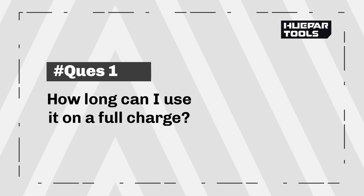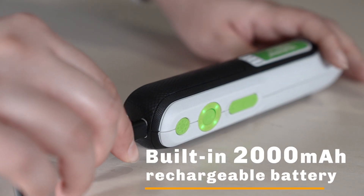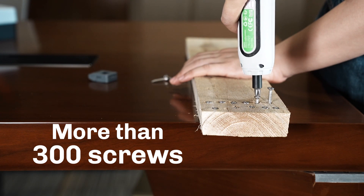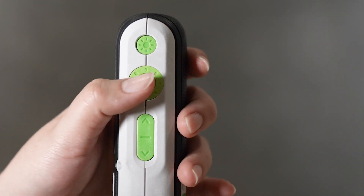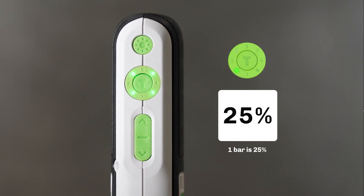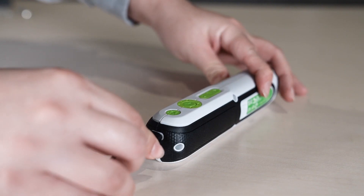Q&A: How long can I use it on a full charge? This cordless screwdriver has a built-in 2,000 mAh rechargeable battery, which is tested to operate more than 300 screws after being fully charged. How can I see the battery power status? Press and hold the torque button for 3 seconds to display the power. There are 4 indicator lights showing power levels.